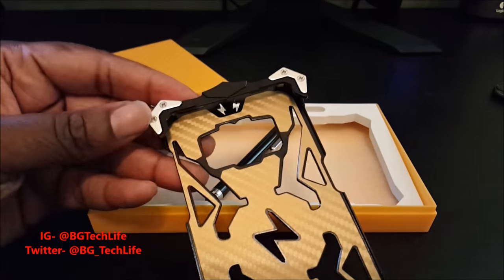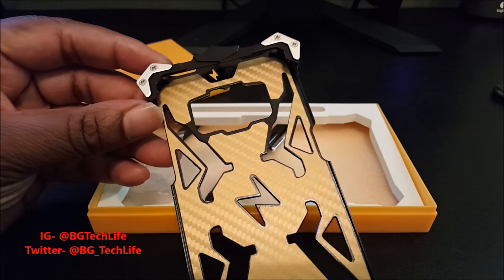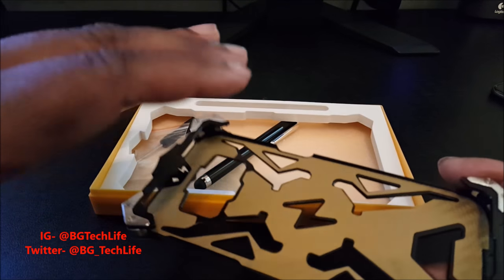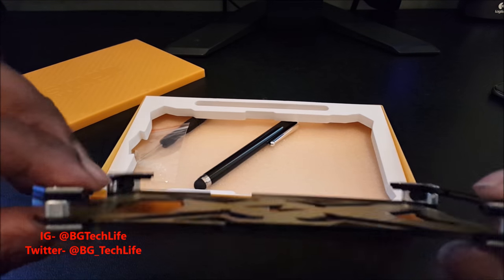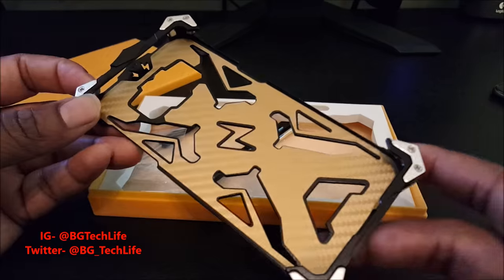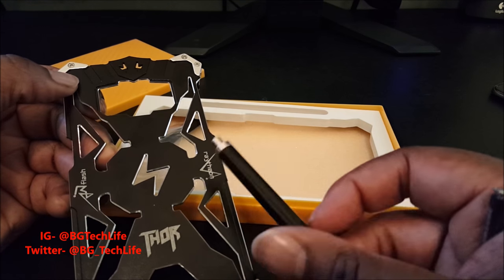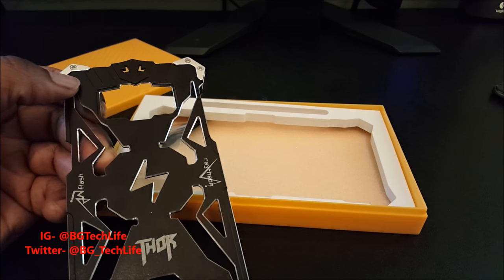This is definitely a dope case. You can see this is anodized aluminum on the inside. Basically your phone will screw in — you unscrew the front part, put the phone in, and screw it back together. They got some rubber in here to protect your device. Nobody's gonna have this case. They also include what I thought was a stylus.